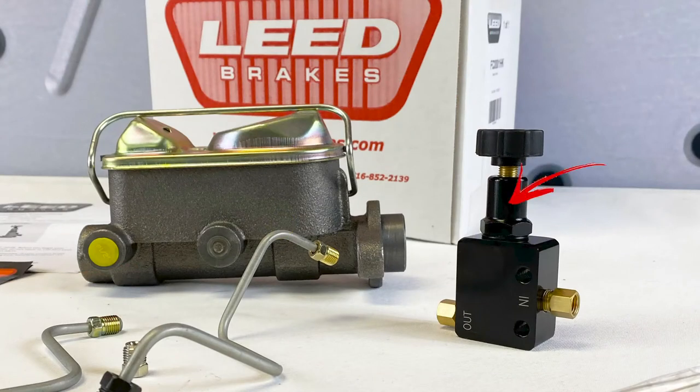Additionally, we include an adjustable proportioning valve which allows you to fine-tune the amount of brake pressure at your brakes, preventing rear wheel lockup.